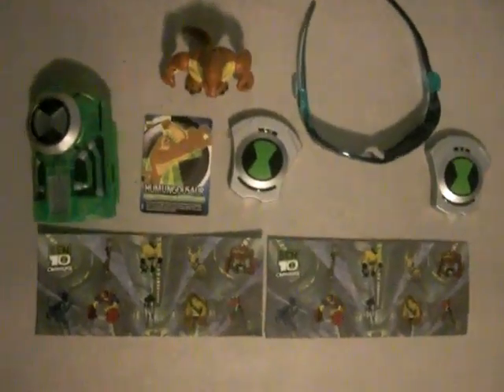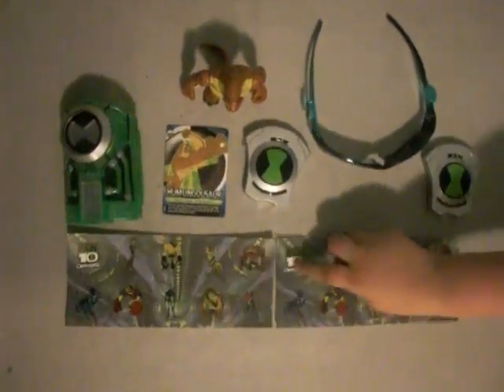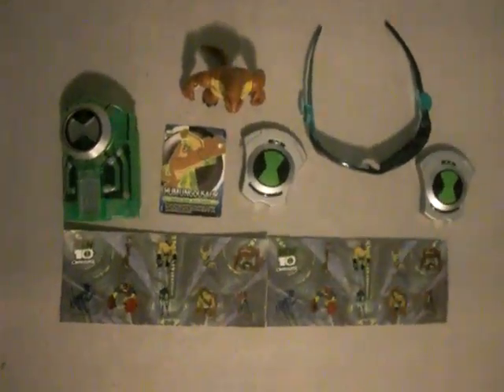Hey guys, guess what? It's Ben 10 day and I got Ben 10 stickers. These are Ben 10 Omniverse stickers.